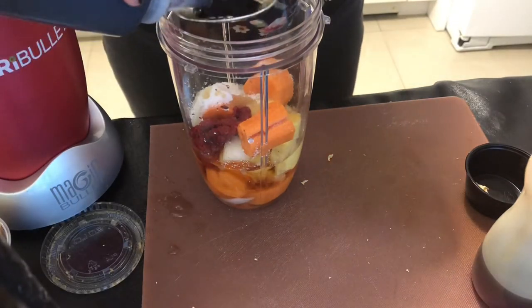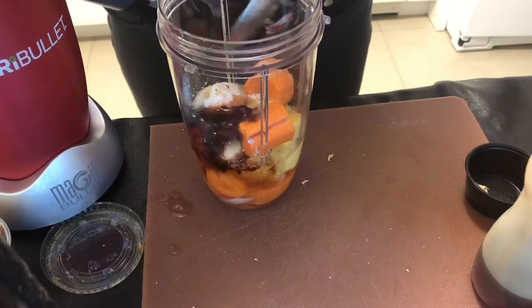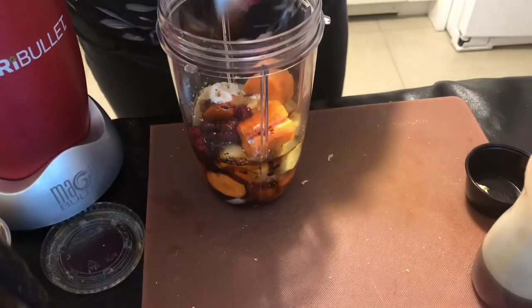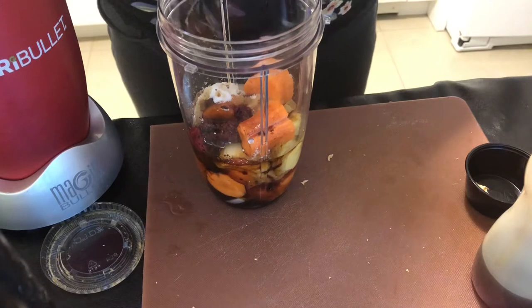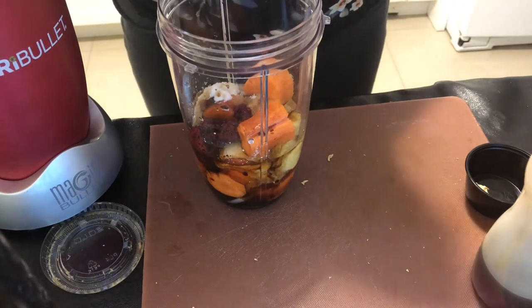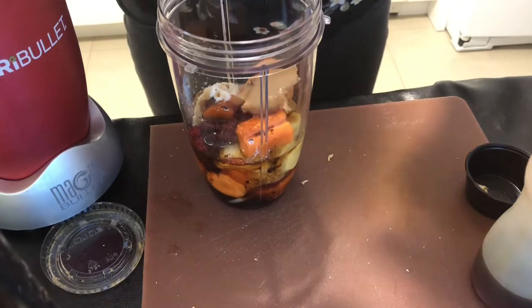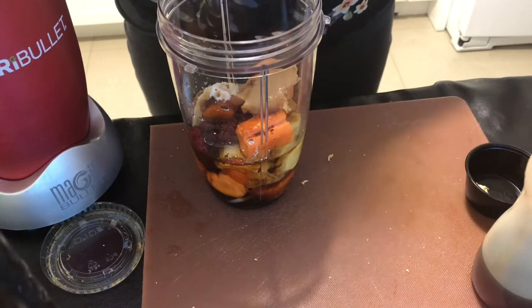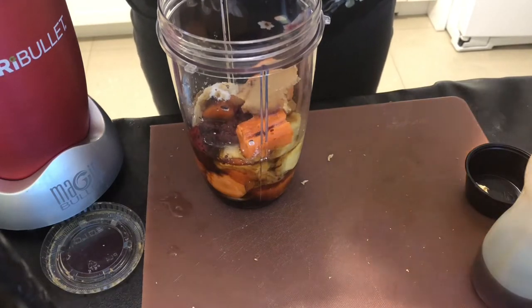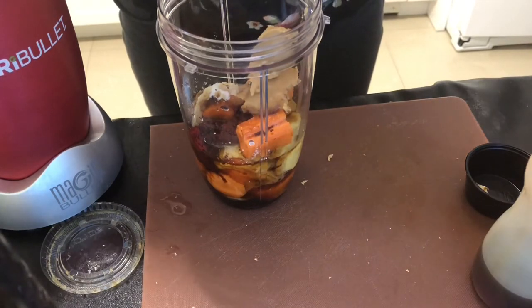Now I've got my favorite Kikkoman soy sauce — you'll notice squeeze bottles for pretty much everything. And one of my favorite ingredients is miso. Now, miso hungry right now! This is the shiro miso, it's a lighter miso, and we're doing two tablespoons of the miso right in there.